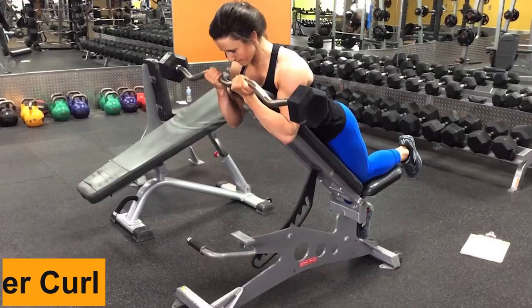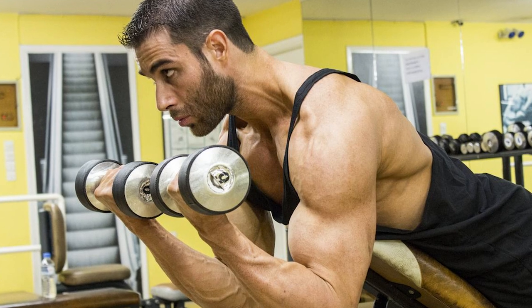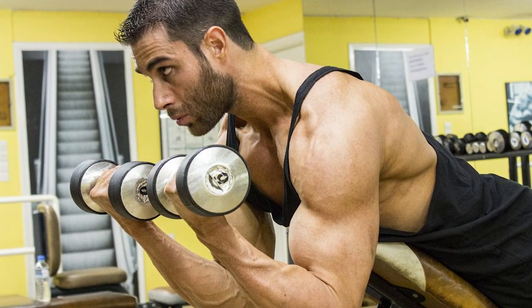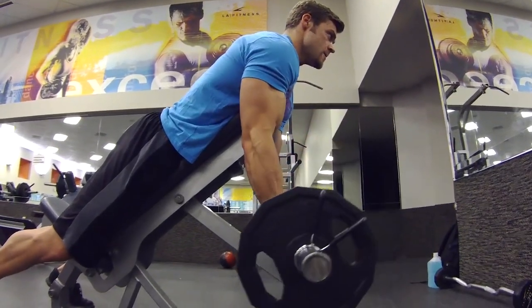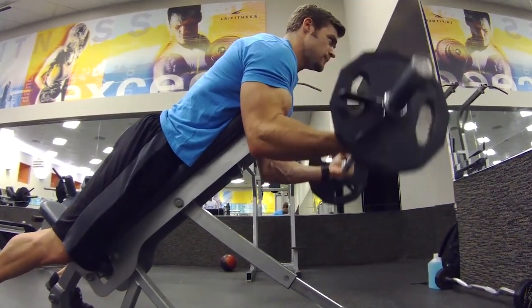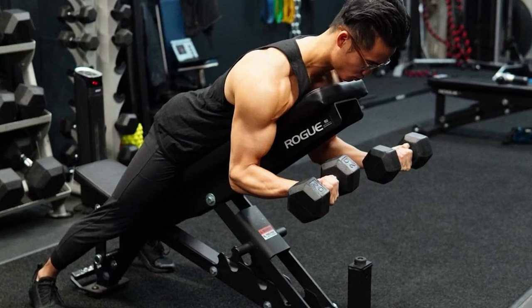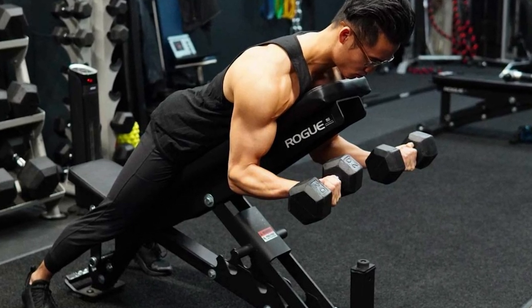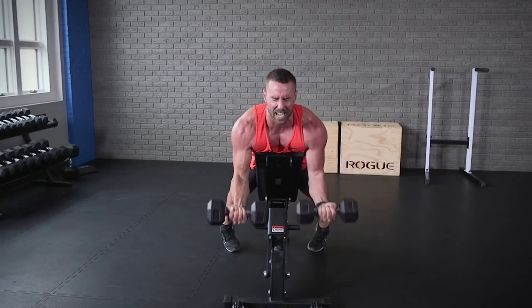Number 5: Spider Curl. The spider curl is a hybrid of the preacher curl and the chest-supported curl. By lying face down on an incline bench, you can enhance the biceps' range of motion while decreasing momentum. This is a fantastic option if you experience shoulder joint pain when performing bicep curls, since it eliminates the activation of the front delt that is often present during other bicep variations.